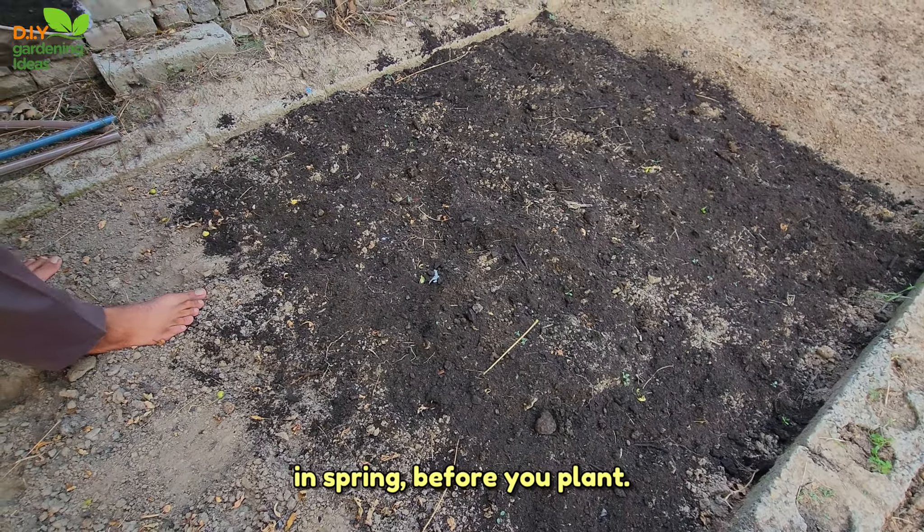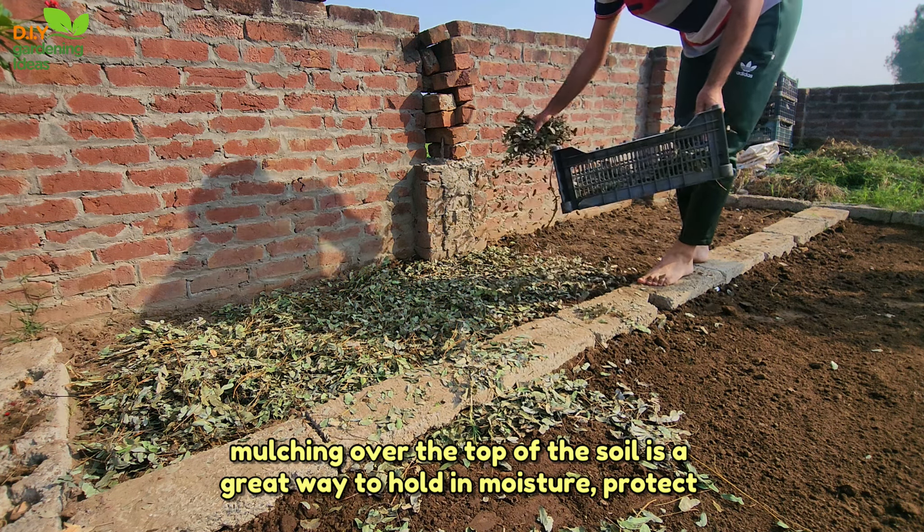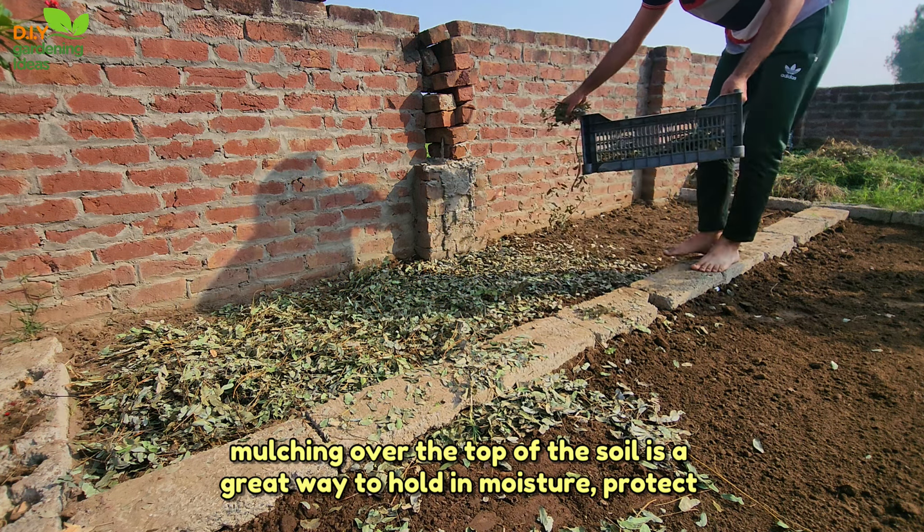Tip 2: Mulch the soil. Mulching over the top of the soil is a great way to hold in moisture, protect the microorganisms from the sun, feed the soil with nutrients, and save you time weeding. Vegetables prefer a leafy mulch such as grass clippings, straw, or leaves. Perennials, shrubs, or flowers enjoy bark mulch or wood chips, about 2 to 3 inches.